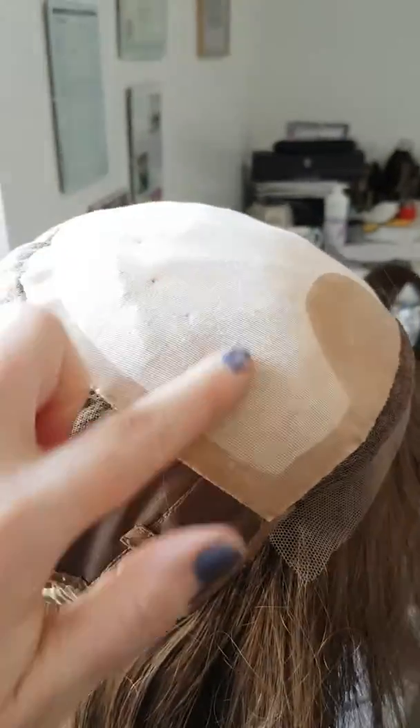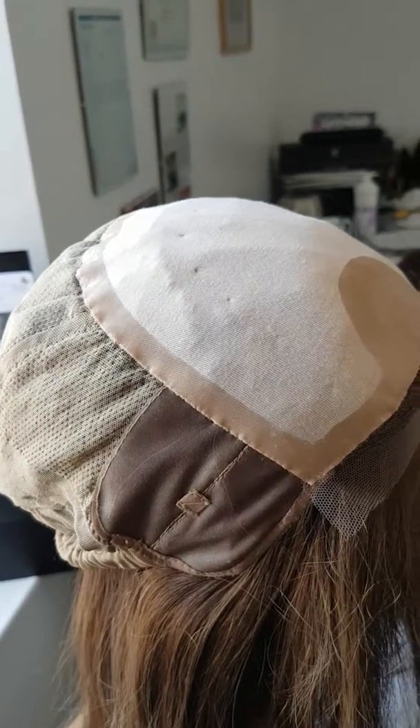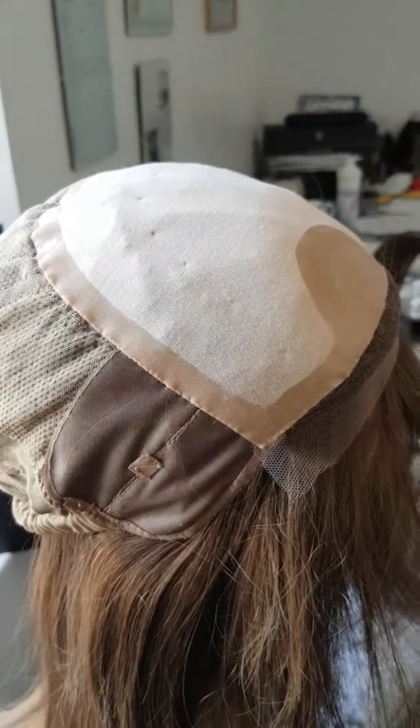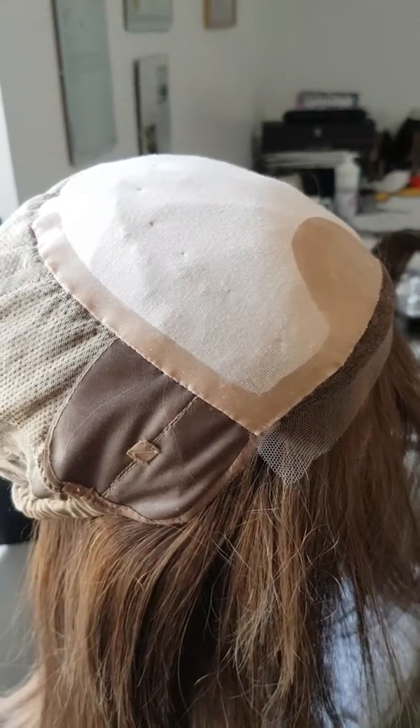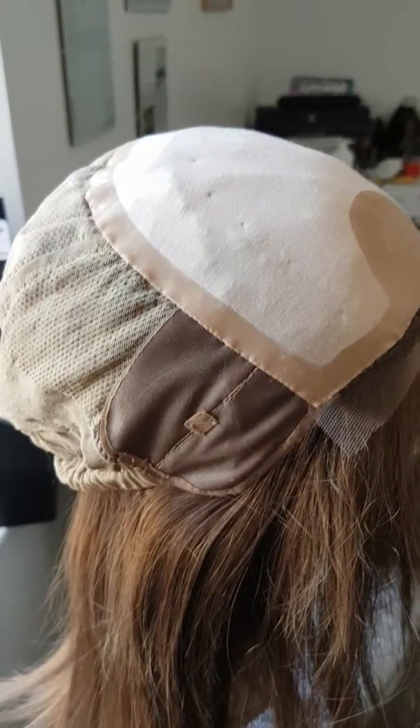This fabric here is a really soft — almost like a silk fabric, but I would say it's more of a jersey fabric. It's very cooling and moisture wicking, which is particularly nice if you have a sensitive scalp, which quite a lot of alopecia sufferers do have.